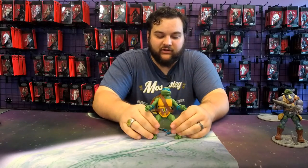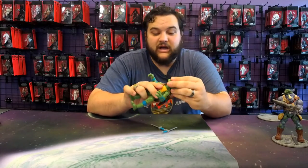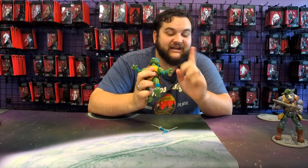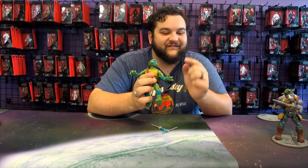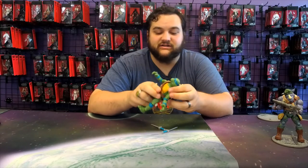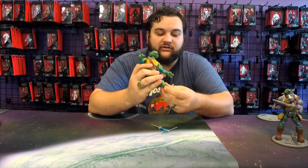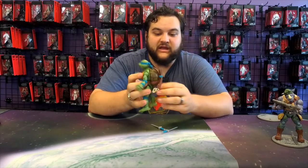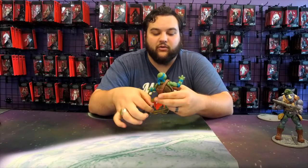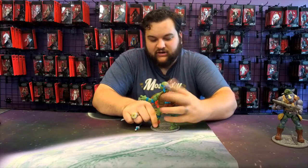On to Leo — he's also fully articulated with the same articulation as Raphael. Head is on a ball joint, fully articulated shoulders, upper bicep, double-jointed elbows, wrist joints, and those awesome individually articulated fingers and thumb — that thumb articulation is awesome. Waist, hips, upper thigh, double-jointed knees, ankles, and individual toe joints. He has his sheaths on the back of his shell as he should, so he can sheath both swords or hold both swords. We can get some pretty cool poses with him on his figure stand.